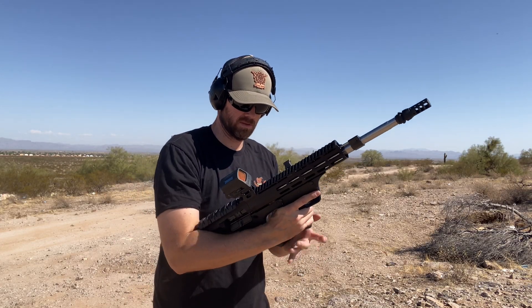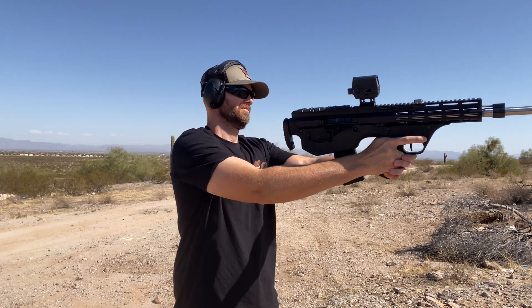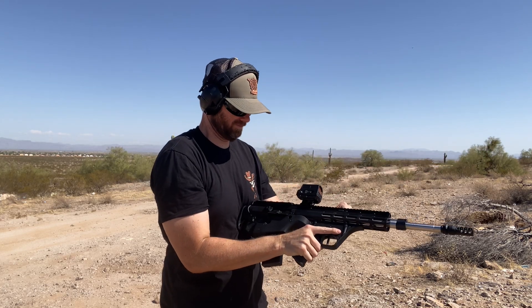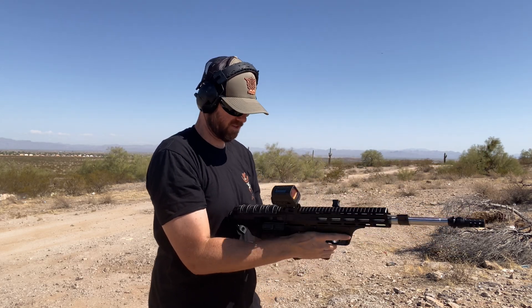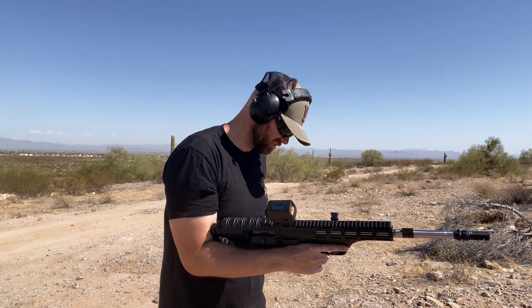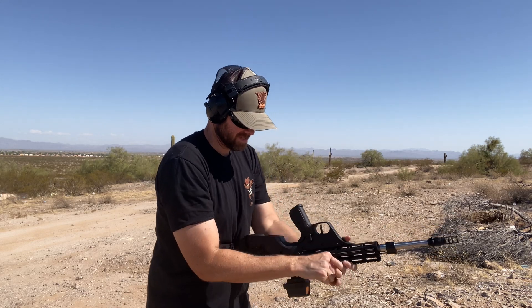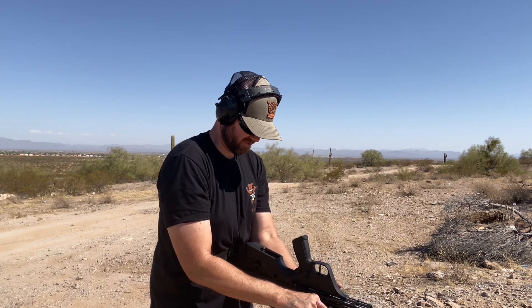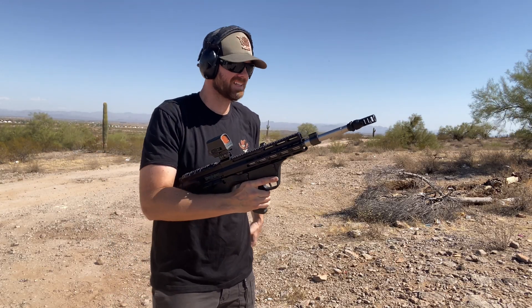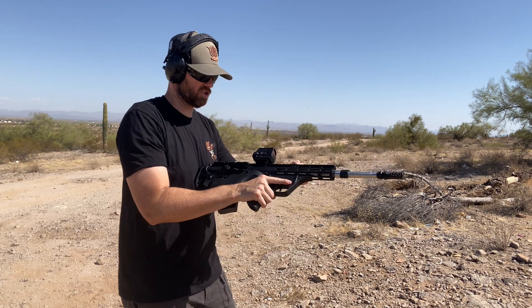Now I have two rounds in here. I have a malfunction already — this is kind of the problem with this. We're back at it. That was a malfunction — it did not feed all the way into the chamber.